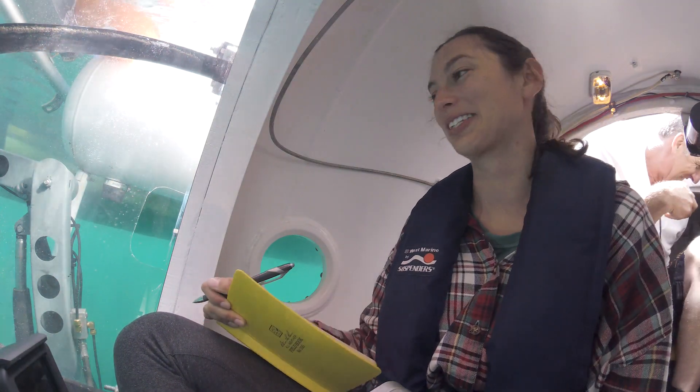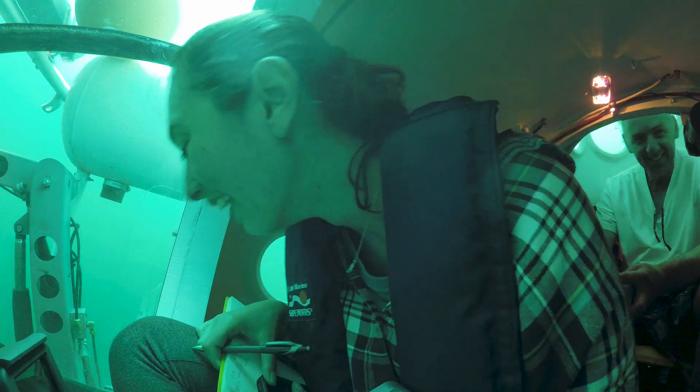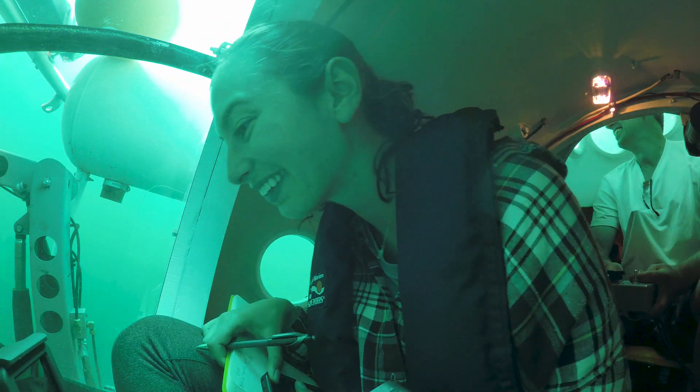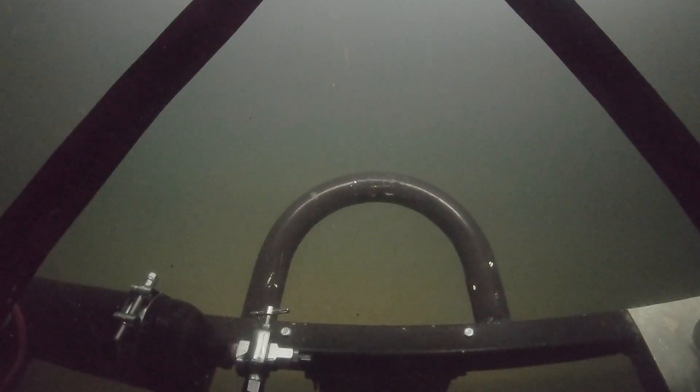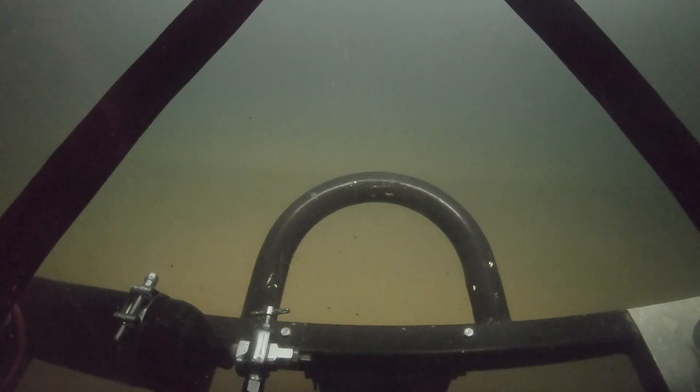This is by far the coolest thing I've ever done. One man's dust is another person's organism. Okay, so we're five feet off the bottom. I'm starting to see brown coming up — and we're here.